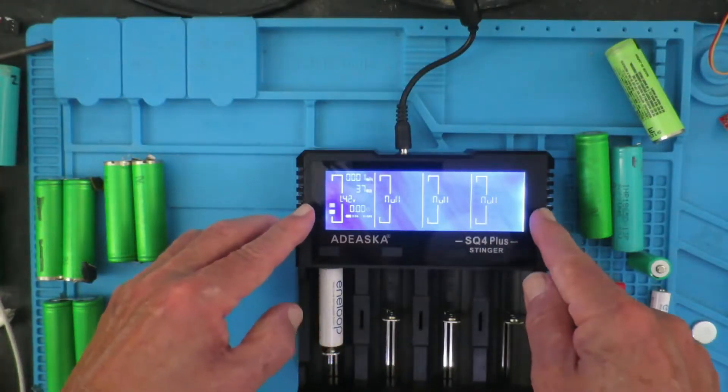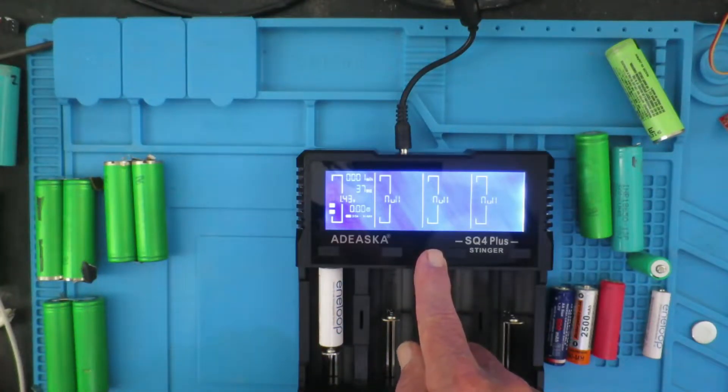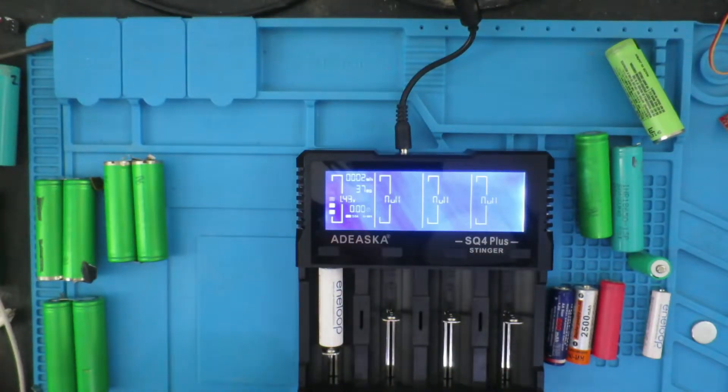This charger supports these two bays at up to two amps and the centre two at one amp, so we can have a total of six amps of charge.